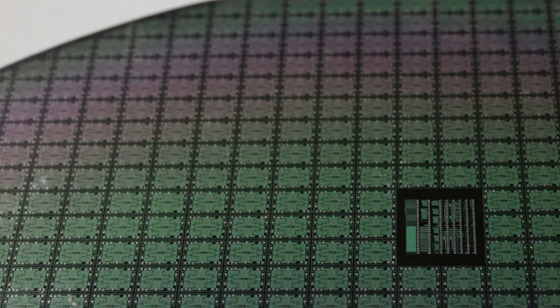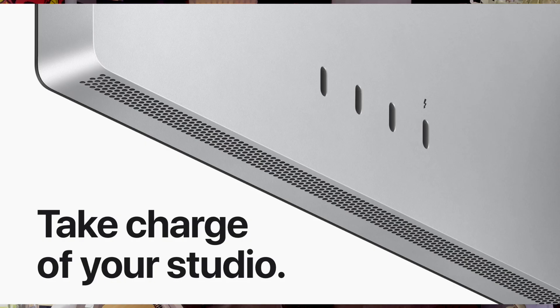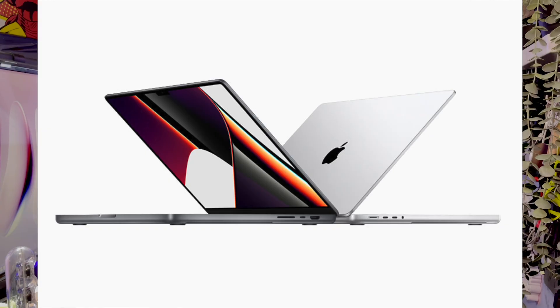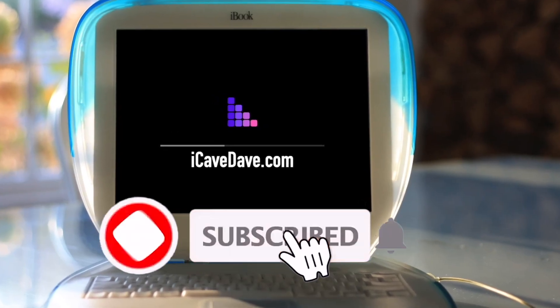On this show: will the M2 series be all chiplet-based? Also, Mac Mini chips, 120Hz external displays, making the iPad Pro again, what's all this extra power for, what MacBook to buy, and even bigger iPad Pros. What's the latest Apple news, leaks, and rumors? Subscribe and ring the bell — let's get into your iCave answers.